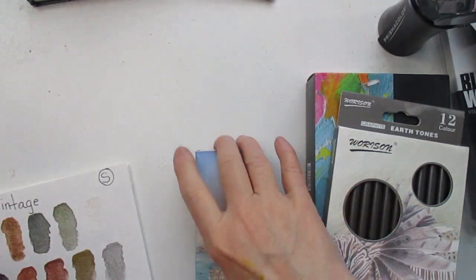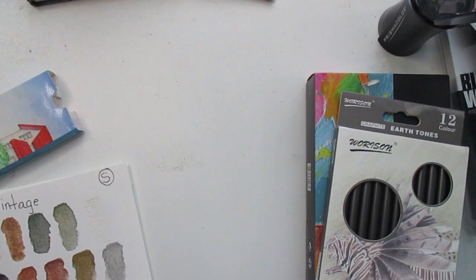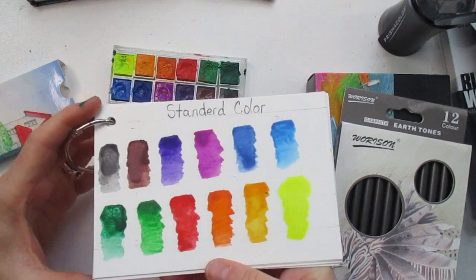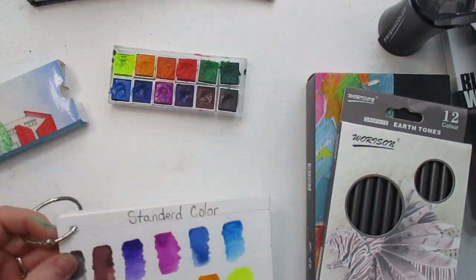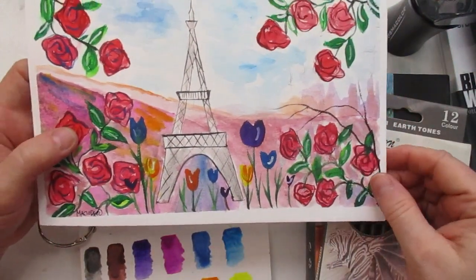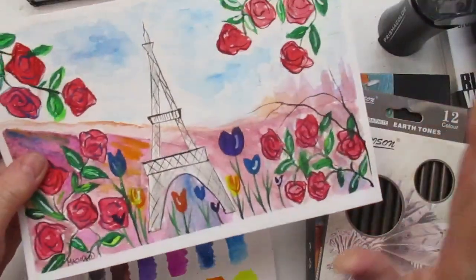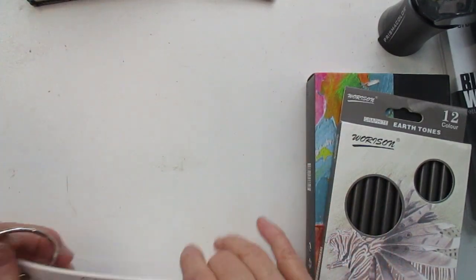Now let's move on to the standard set — here are the colors and here is the swatch. They're very bright and I really like the color choices with these. I did an Eiffel Tower with a little landscape behind it, the city, and some roses. I think that turned out pretty cute — I tried to use all the colors. I like this one.